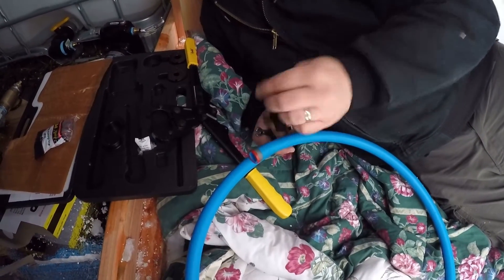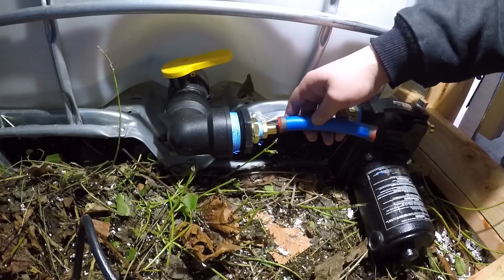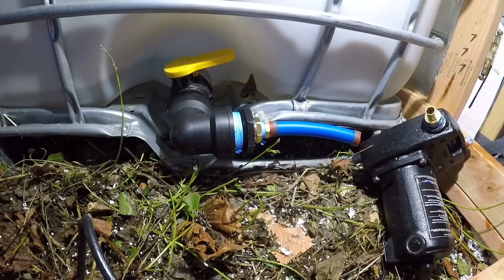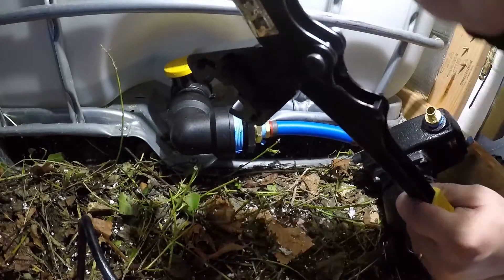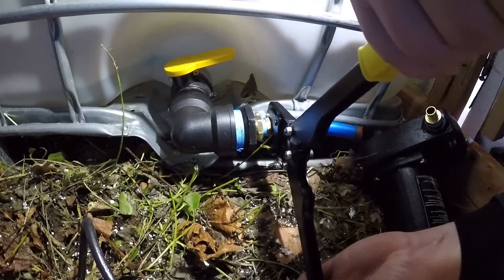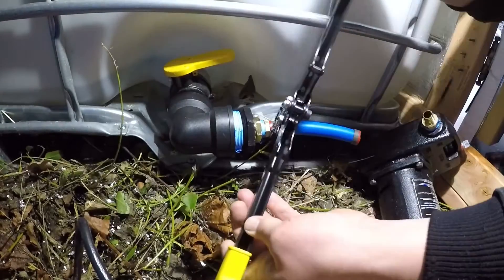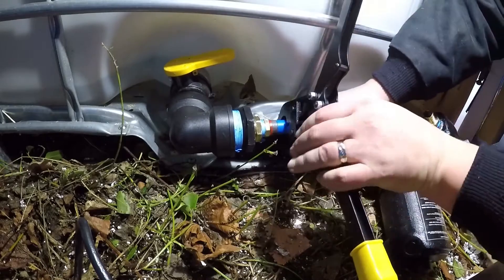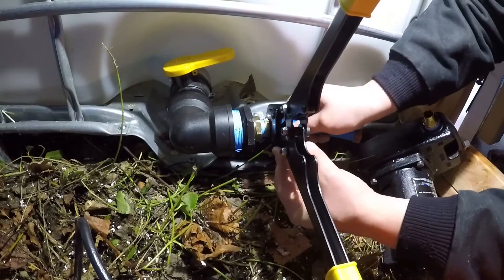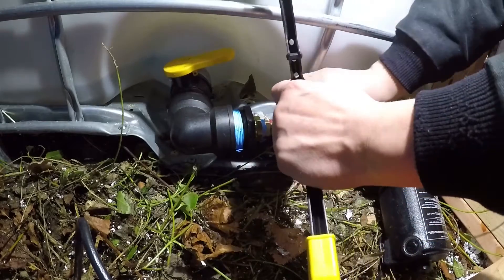Then we'll check with our little gauge to make sure we're in good shape. I've got a short little chunk of PEX to connect these two — the PEX slides right on, got our spacer collar on there, and we're going to use our crimpers. This tool is not so good in tight spaces, just an FYI. Let's see if I can get it to go. There we go, that's the lock I was looking for.